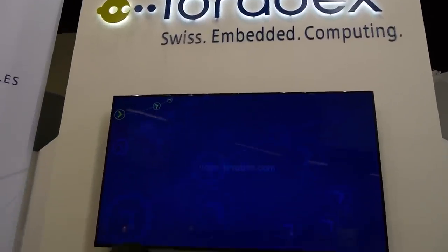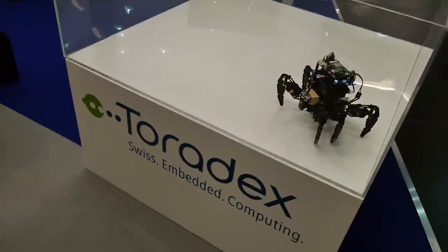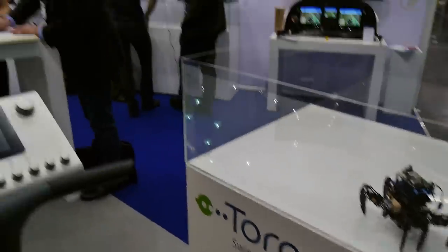This is Toradex at Embedded World 2015. I'm Brandon Shibley from Toradex.